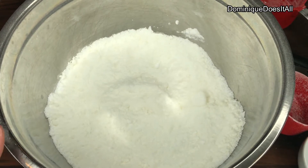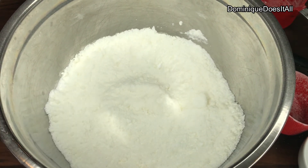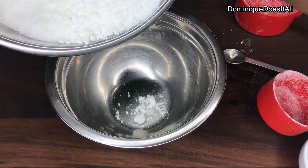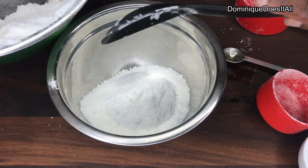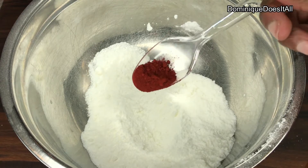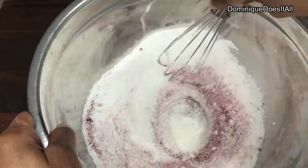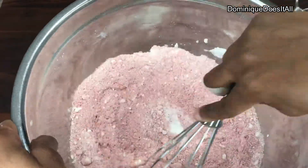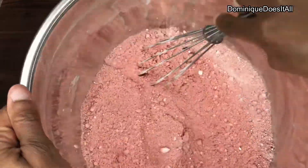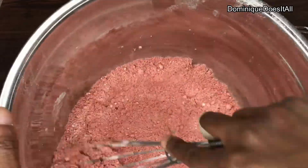Now I'm just going to pour half of this mixture into another bowl because I'm going to split it. Half of this is going to be red, and then half of this I want to remain white. I'm going to take some of my red vegetable colorant, just sprinkle it in there, and then whisk it up. It's turning a nice red and it'll probably get darker once I add a little bit of water to it.